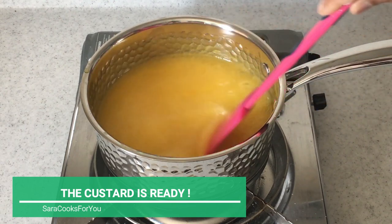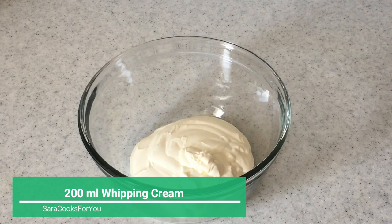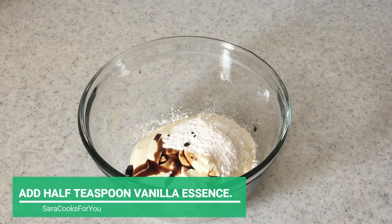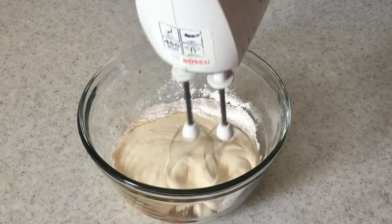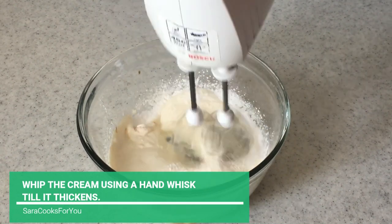The orange custard is ready. Now the next step is to make the cream mixture. For this I've used 200 ml of whipping cream — you can also use thick cream. Add two tablespoons of powdered sugar and half a teaspoon of vanilla essence. Whisk this together till it's whipped and doubles in volume.